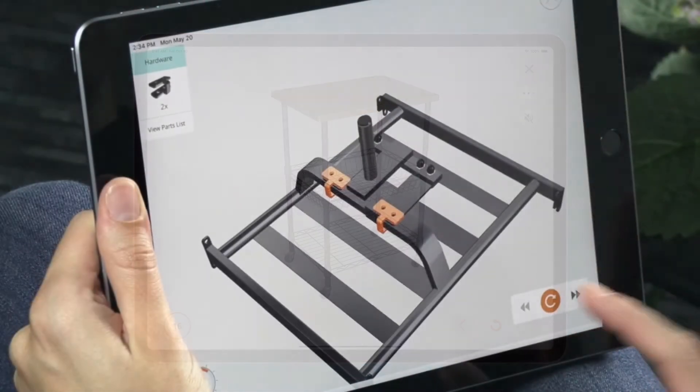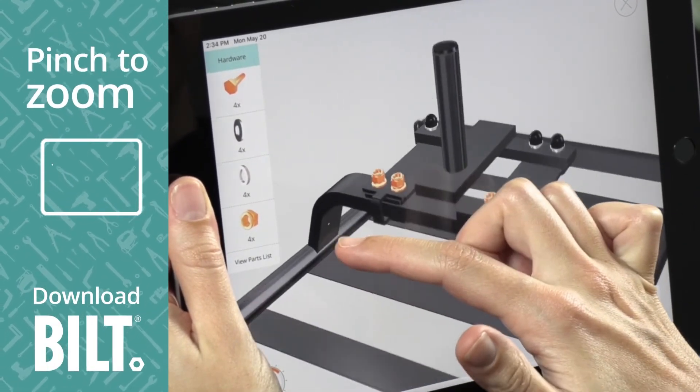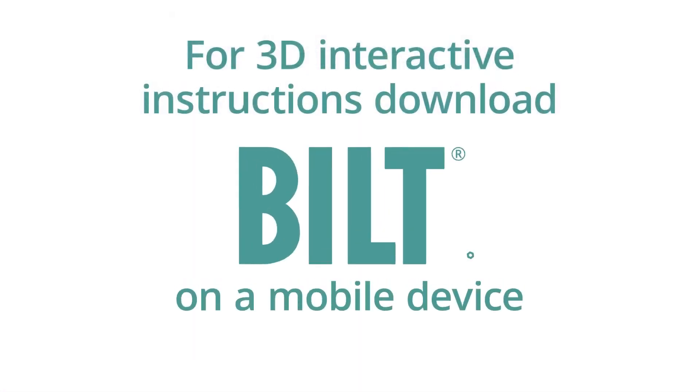For the fully interactive experience, download BILT. A woman using BILT on an iPad drags her finger across the screen, rotating the image. Pinch to zoom, she enlarges the image and taps on a part for details. For 3D interactive instructions, download BILT on a mobile device.